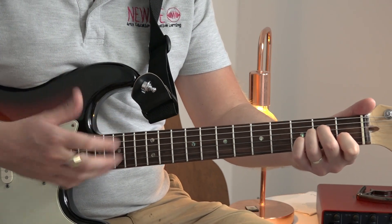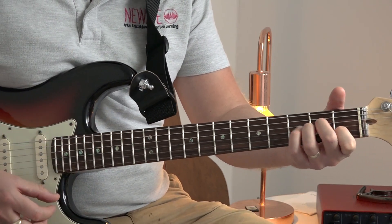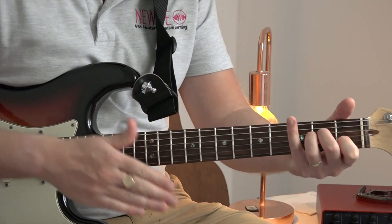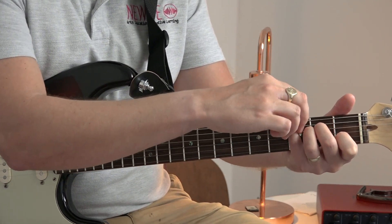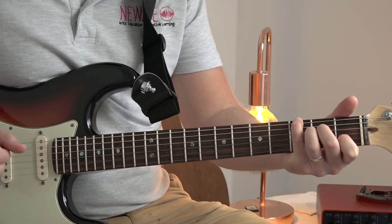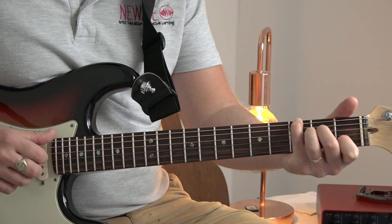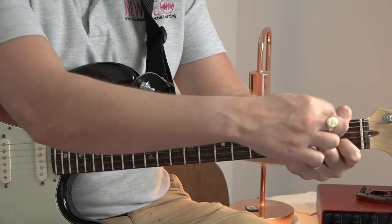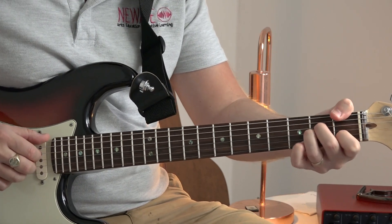If you're not interested in the finger picking and you just want those chords, that's your first chord. Then we're going to put our pinky finger, keeping the A minor position where it is, on the third fret of the sixth string, which is the G in the root. Then we're going to take that off and replace that with the F, putting our thumb over the first fret of the sixth string.